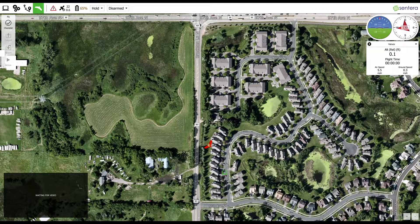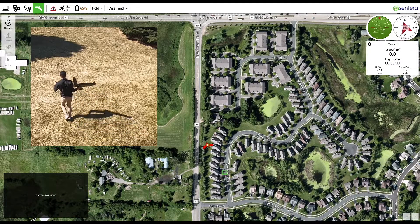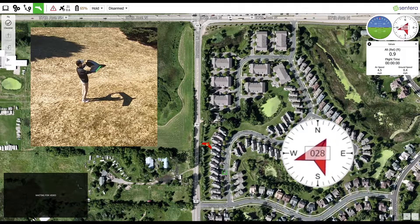A compass calibration should be performed when the compass in the upper right hand corner reads greater than 10 degrees from truth when the aircraft is pointed. This may occur when making a large geographical move from one location to another, or when maintenance is performed on the pitot wing. In the example shown on the screen, the aircraft is pointed north and the compass reads 25 degrees off.